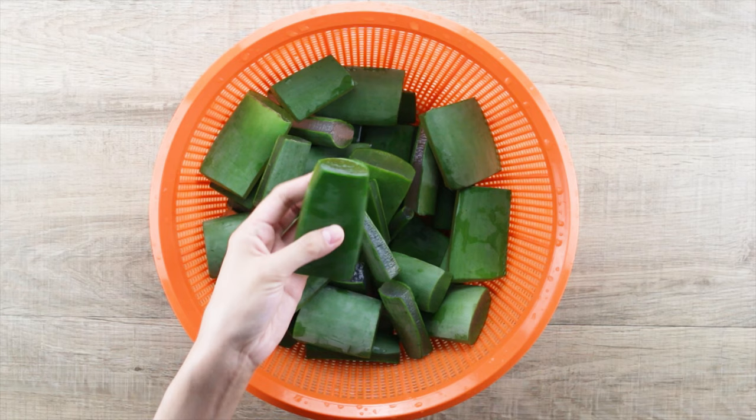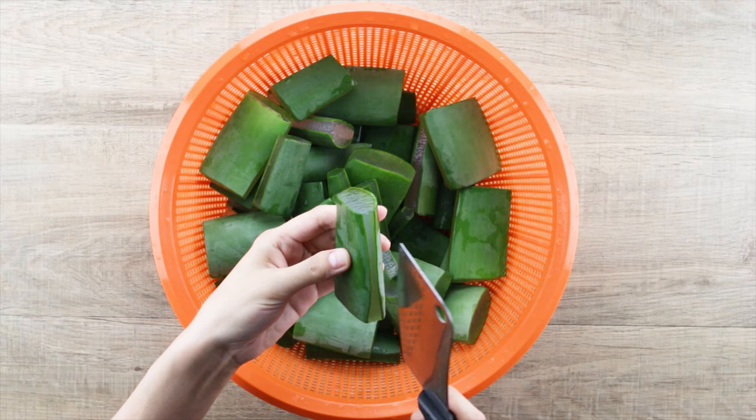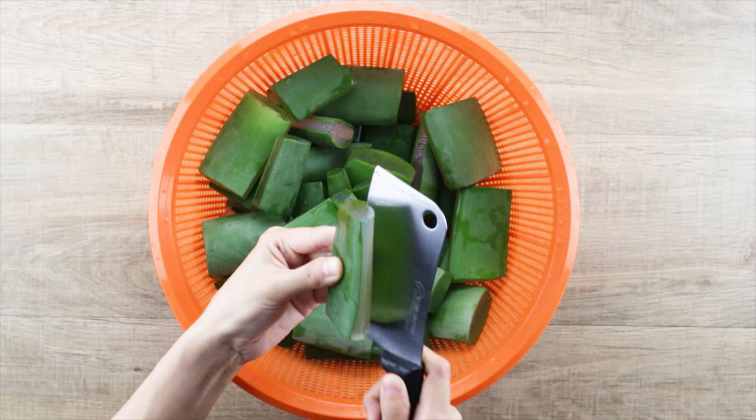Now we are going to extract the gel. To do this, insert the knife blade beneath the skin of the leaf and carefully run it through the leaf until the gel is fully separated.